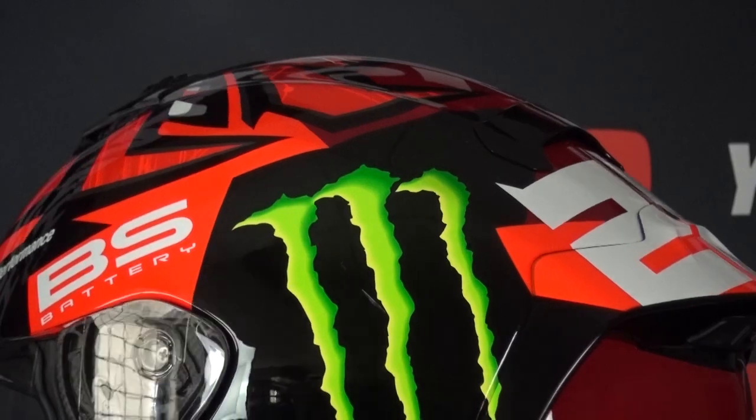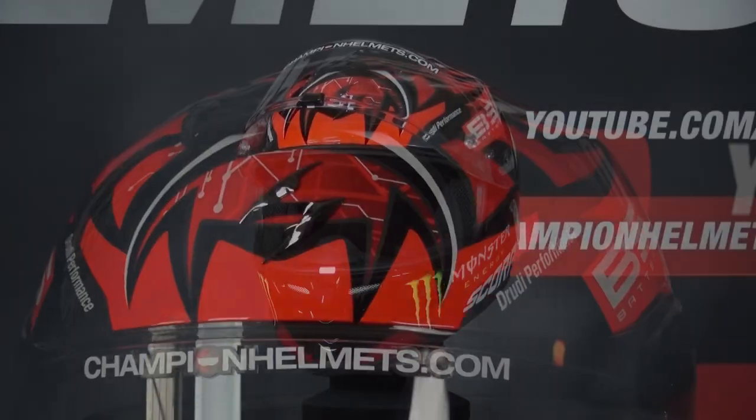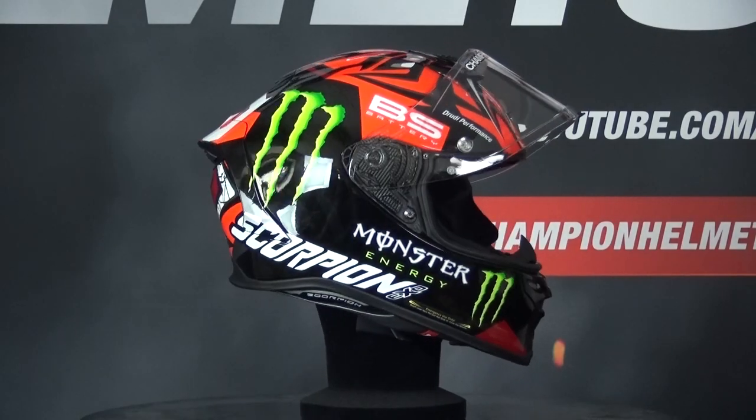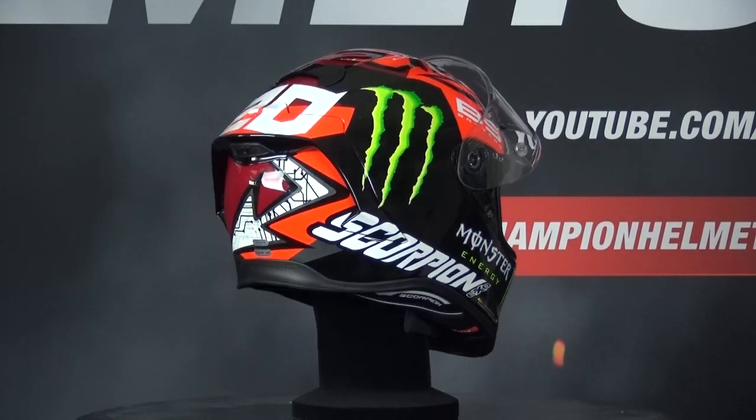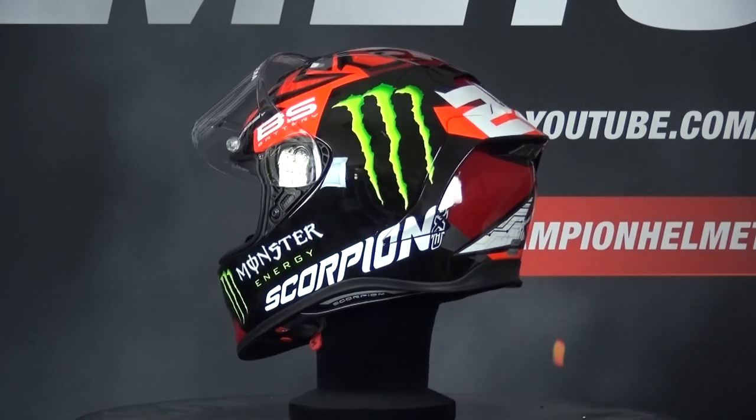The interior of the helmet is lined with Scorpion's Quick Whip 3 liner, which is removable, washable, and antimicrobial, and features Scorpion's AirFit system. This means you can pump air behind the cheek pads to get your ideal fit. The R1 Air also includes emergency release cheek pads and speaker pockets.